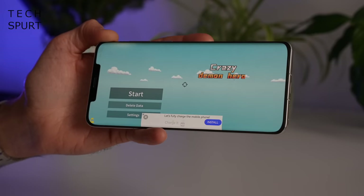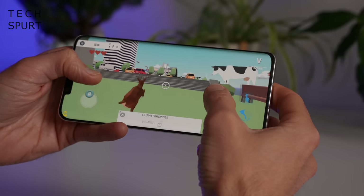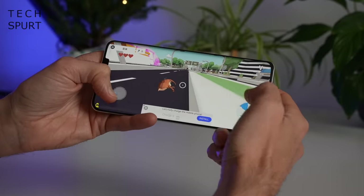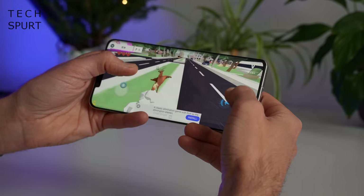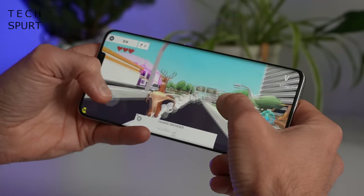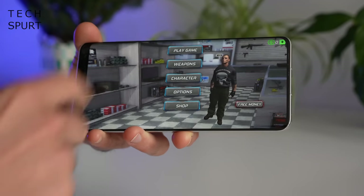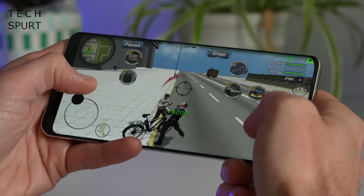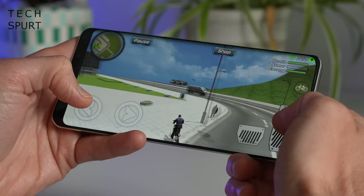We tried a couple of games. Crazy Demon Hero had an unusual start — you play as a deer prancing around dodging cars, though ads randomly pop up and block the entire experience. Then we tried Grand Theft City, which doesn't at all sound like a knockoff. All of these games play wonderfully on the Mate 50 Pro.